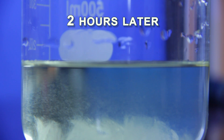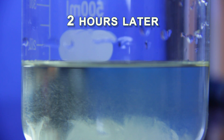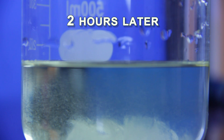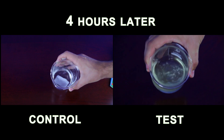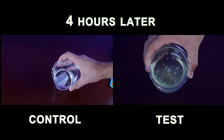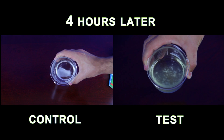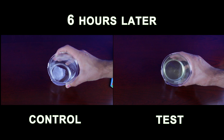After only two hours into the experiment we already see the enzymes breaking down the cellulose in the paper. After four hours we compare the test against the control and notice the amount of decomposition. We do the same after six hours.